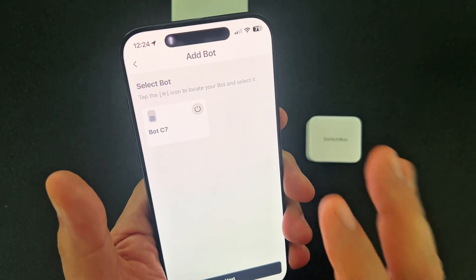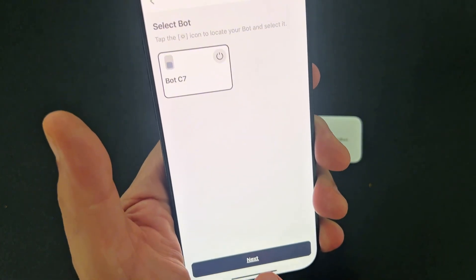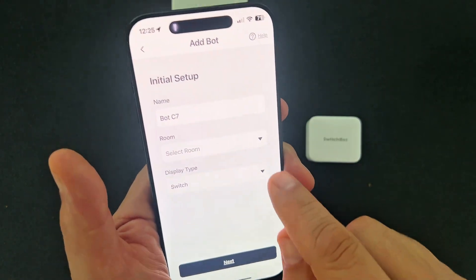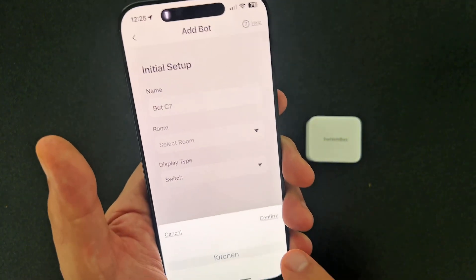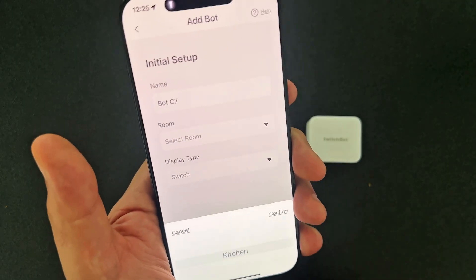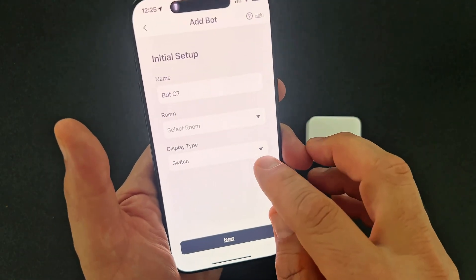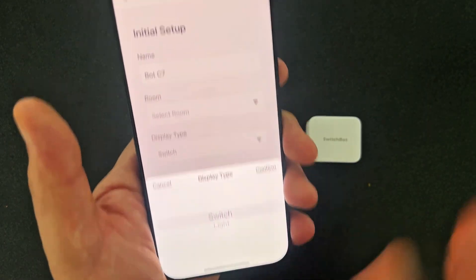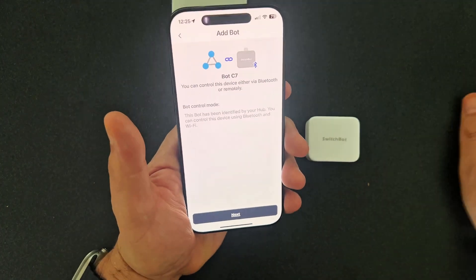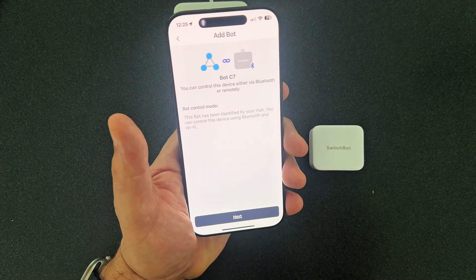Basically we want to select the bot in order to configure it — Bot C7 — and then say Next. We have Bot C7, now select the room. This one is going to go in my bedroom. It thinks the only room I have configured is Kitchen, so I'm actually going to leave that — you can set that up later. Display type is Switch, I believe that's right, so I'm going to say Next. And now you can control this device either via Bluetooth or remotely — so it's essentially set up.